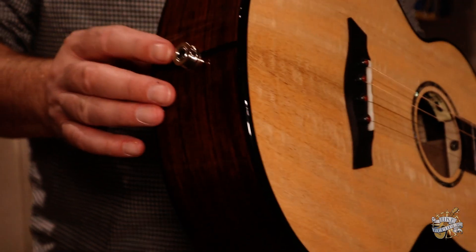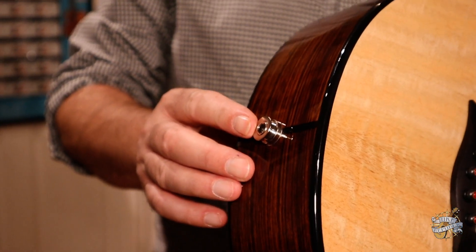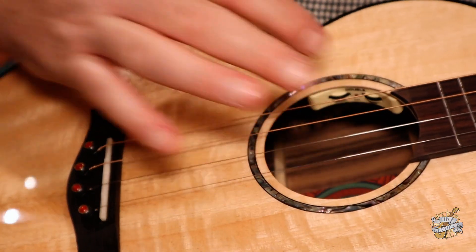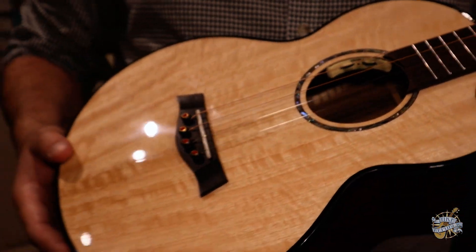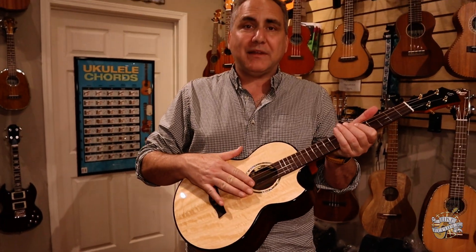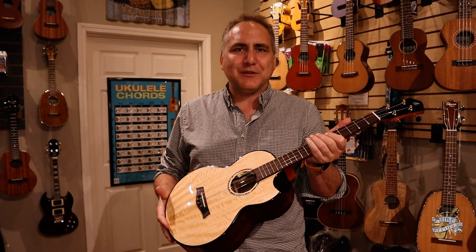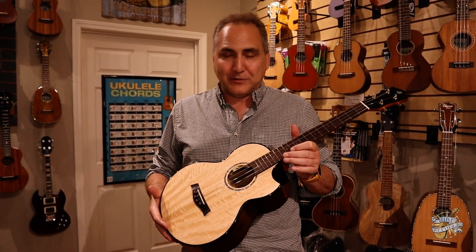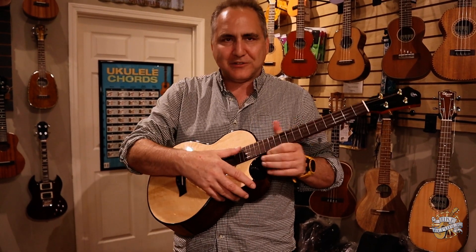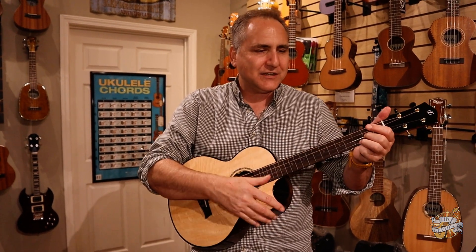As a bonus, you have a Peps pickup, and inside is your volume and tone controls, so it's an active pickup. This instrument was designed to accommodate the tension of steel strings, so don't try putting steel strings on a standard baritone ukulele — you'll have issues. But this is very well braced, and as you hear, it has plenty of sustain and projection.